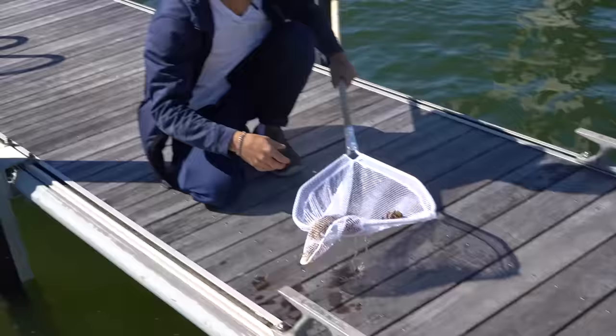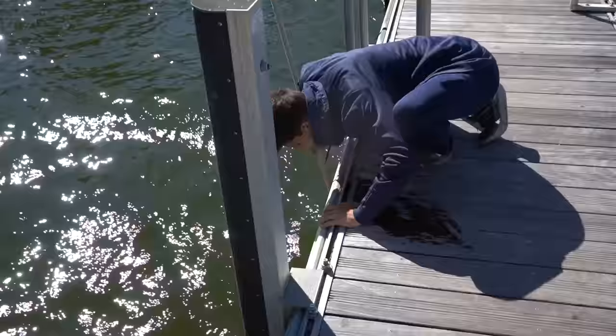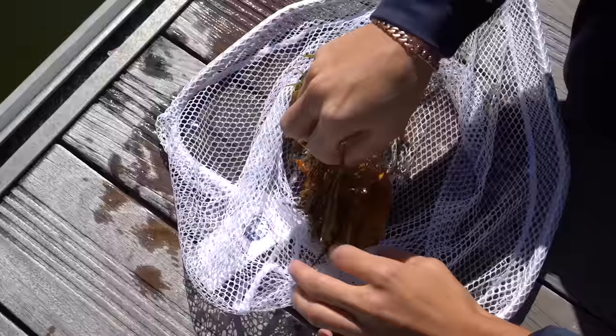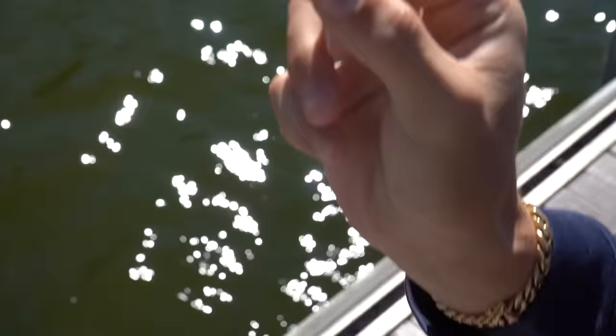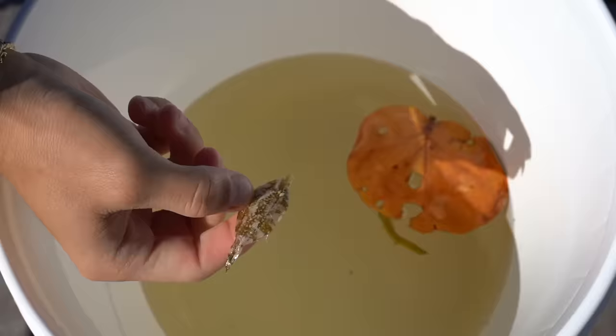Why do I feel like something's on the seaweed? What is that? That's pretty much what little micro invertebrates look like. I want to mop right under this dock — there's a whole patch of seaweed. Little filefish, another one! This one looks more like a legit filefish — you can see his little file right there. Let's get him in the bucket. Definitely two different kinds.